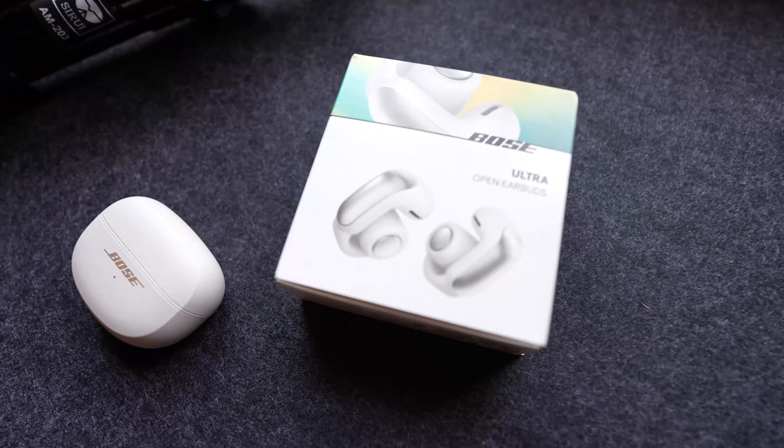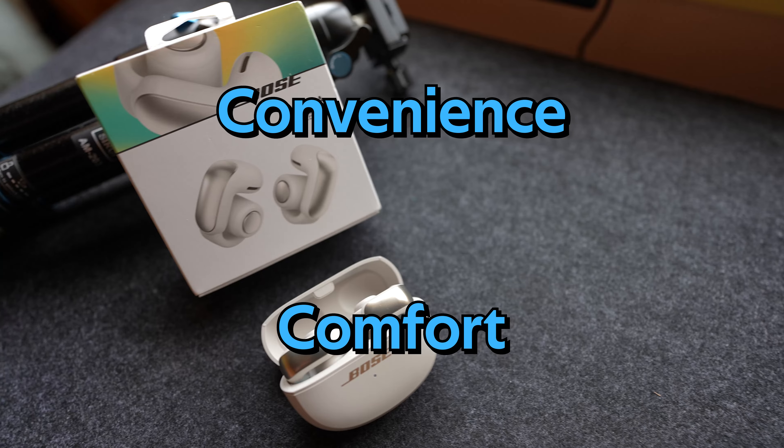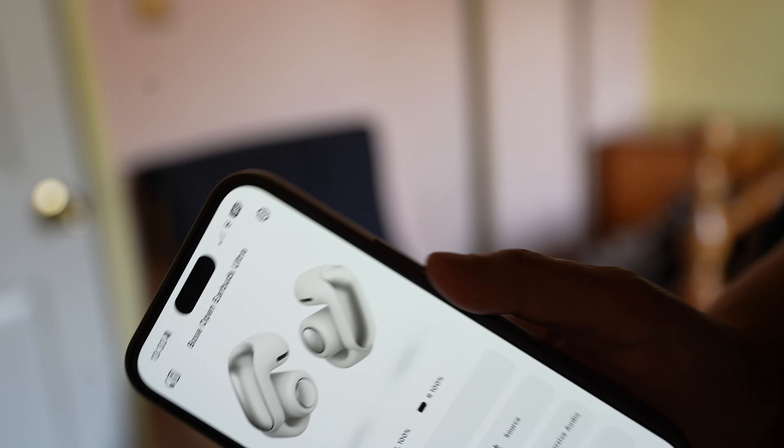Today we're diving into the world of open earbuds with the Bose open earbuds. Are they the perfect blend of convenience and comfort? Let's find out. Right out of the box, setup is a breeze. With just a few taps, you'll be connected to your device and ready to go.